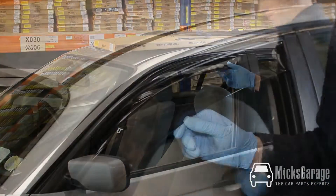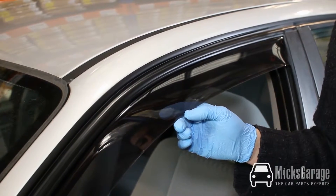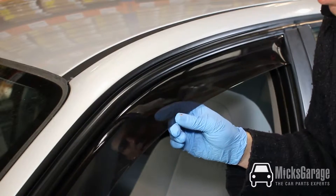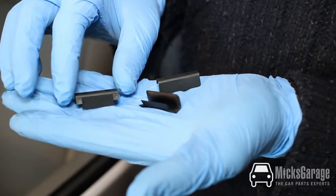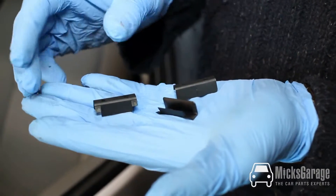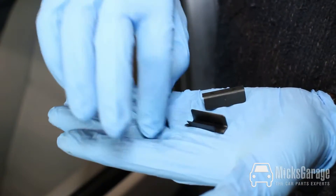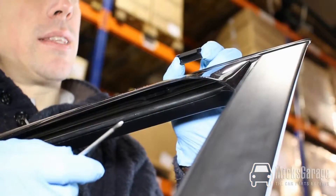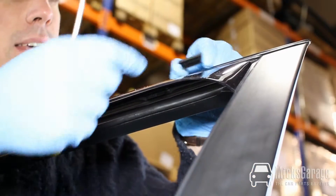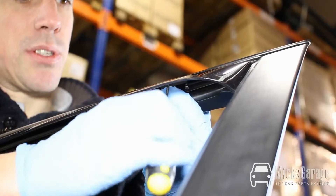And it's as simple as that. Most of our wind deflectors are supplied with additional clips to secure the deflectors in place. They're not needed on every car, but in this instance the deflector is still a little bit loose so we will fit them. The clips come in two types: plastic or metal — these are the plastic type. They have a smooth side and a side with barbs on it. The clips fit smooth side facing outwards and they slot up inside the wind deflector and you push them into place with a screwdriver.